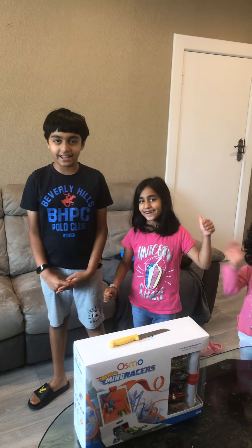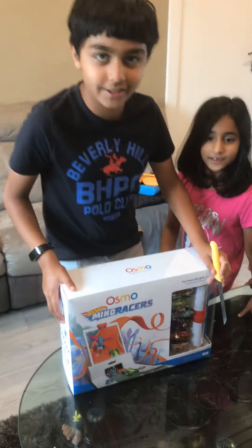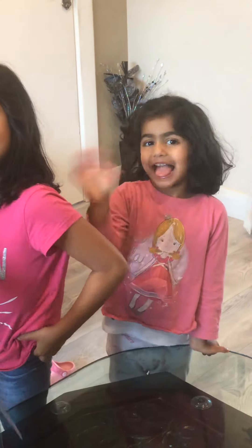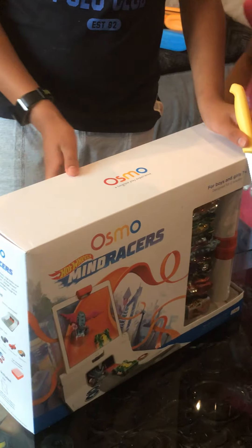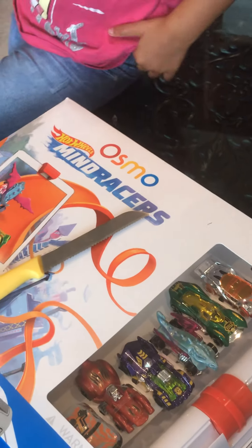Hi guys, it's Muriel, and today I'm going to be opening up Osmo's Hot Wheels with my sisters. So we're going to be opening it. Today we can play with six featured Hot Wheels on your iPad. So we have an iPad right here. And we're going to be opening it up, so let's go.